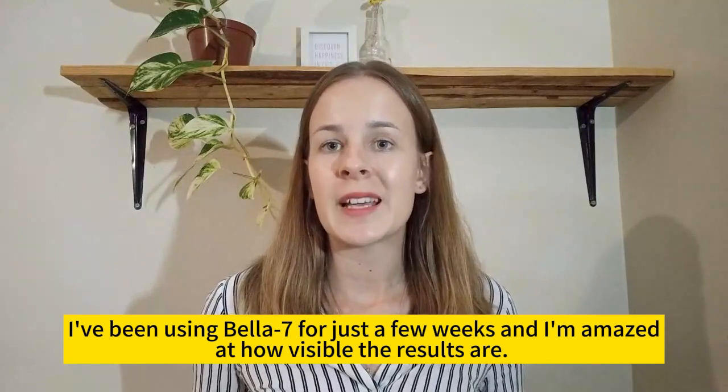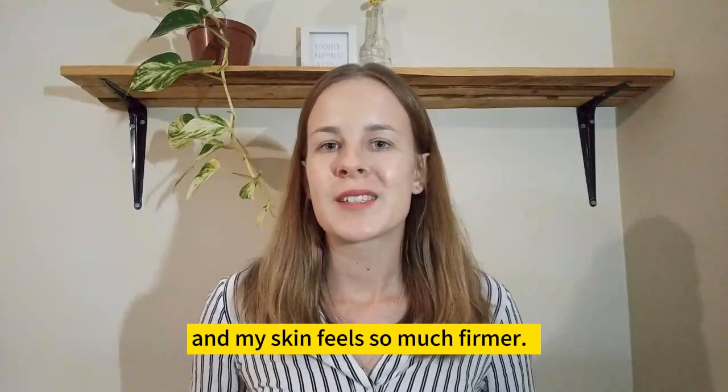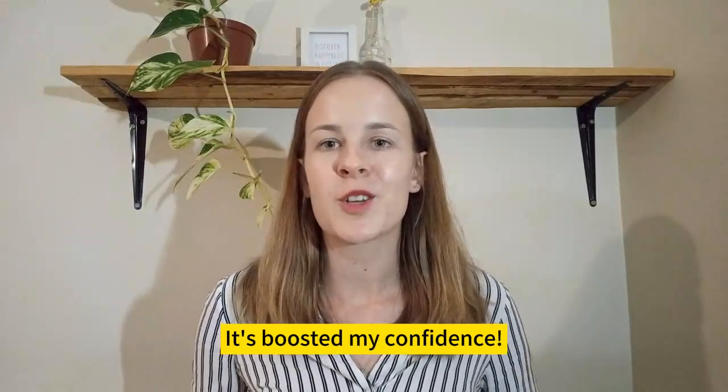I've been using Bella Qi for just a few weeks and I'm amazed at how visible the results are. My fine lines are less noticeable and my skin feels so much firmer. It's boosted my confidence.